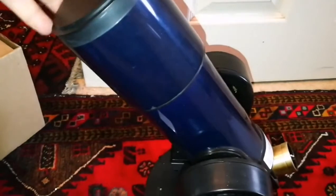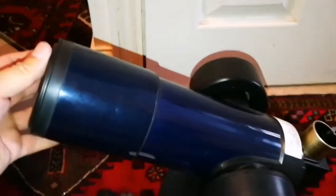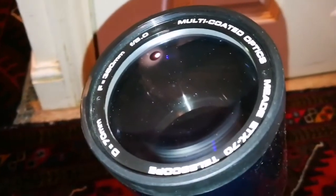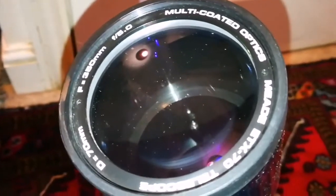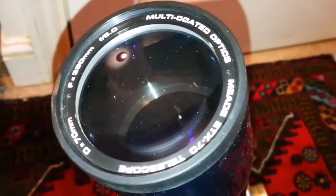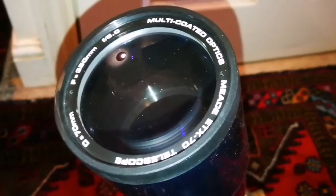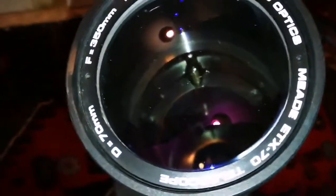This is the telescope itself. Let's open the dust cap and see how it looks. You twist the dust cap and it opens. The optics of a refractor — you have a lens in front with a 350 millimeter focal length, diameter of 70 millimeters, and the system is f/5. It's quite a wide-angle, fast telescope — the Meade ETX 70 — with multi-coated optics.